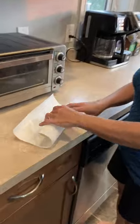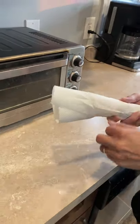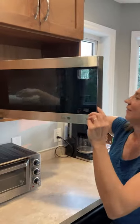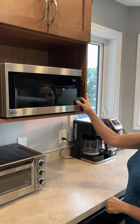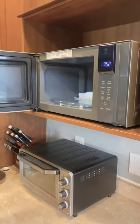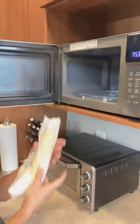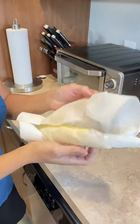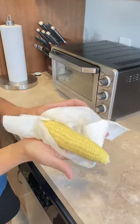Wrap in a paper towel and finally put in the microwave for three minutes and it's done. Oh, hot corn. Look at that. Steaming hot.